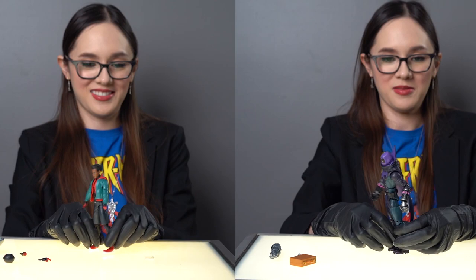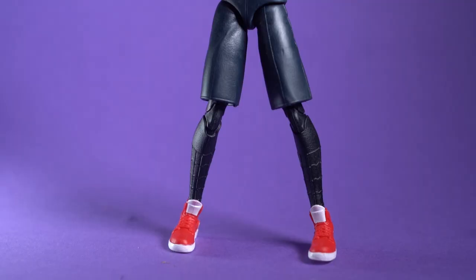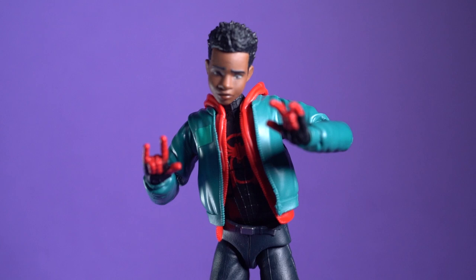Miles looks to be a completely brand new mold with new innovative details I've never seen in a figure before, like a jacket on top of a hoodie on top of a costume, shorts, and sneakers.